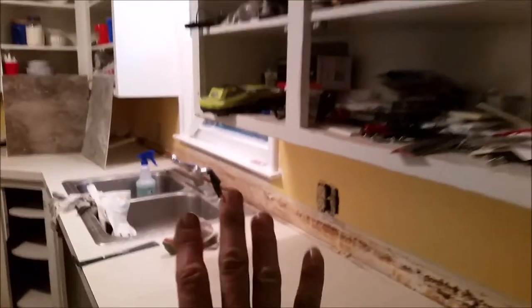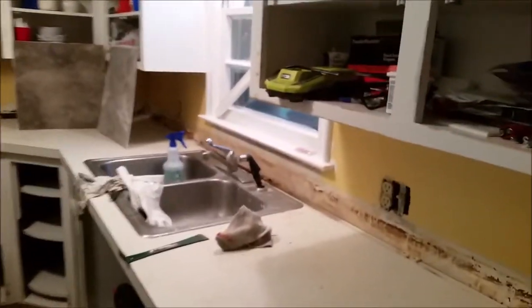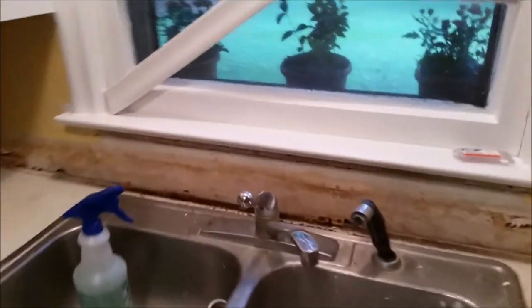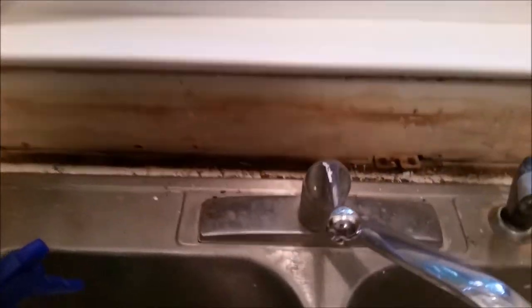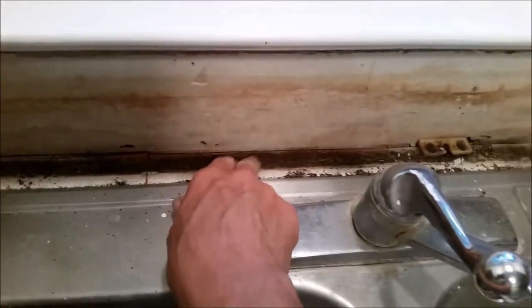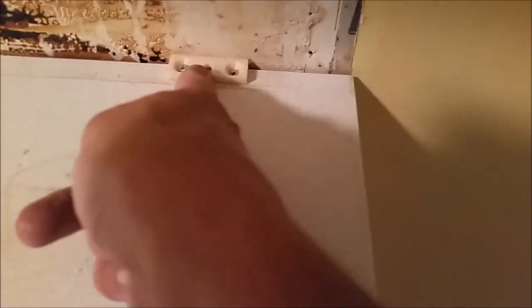I'm trying to figure out if I want to do a wainscoting backsplash or a tile backsplash. The problem with wainscoting is water resistance. You can see right here the remnants of what was left behind — that press board got wet and crumbled. We've got old hard plaster and sheetrock here, and the way these brackets went in, a screw fit right down into the slot.